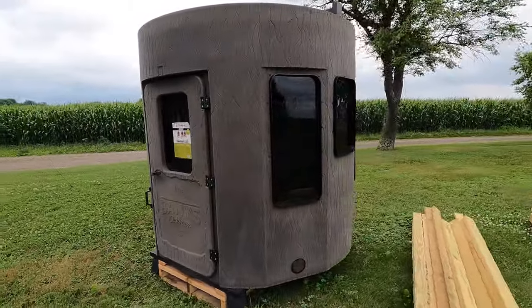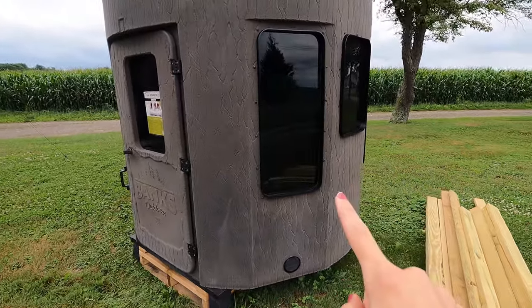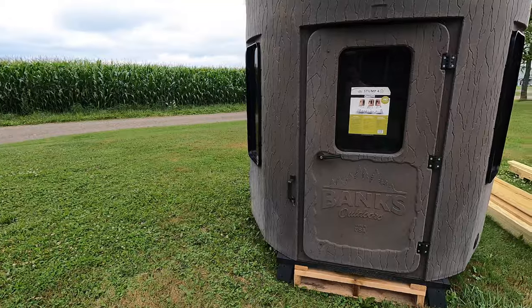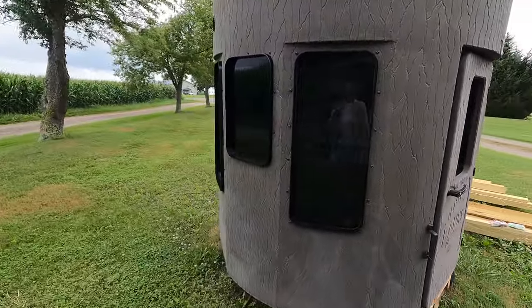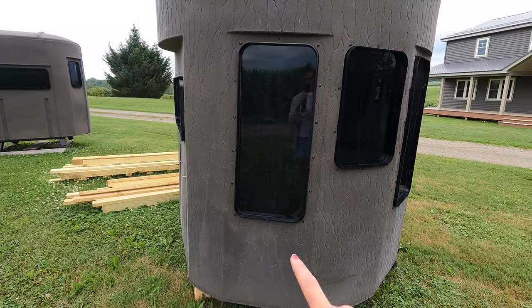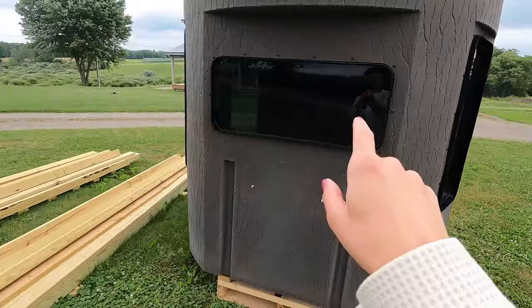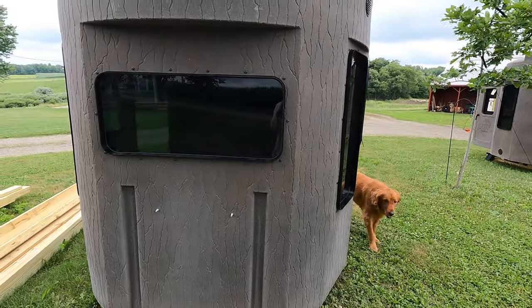This is in the Pro Series trim level, and just like the Stump 3, you have the Phantom Blackout windows. On the Stump 4 there are a total of 8 windows. They all range in kind of different sizes, depending on whether you're going to be bow hunting or hunting with a rifle. You have the long windows, the more square windows, and then there's even a rectangular window that you'd be able to shoot a crossbow out of pretty easily.